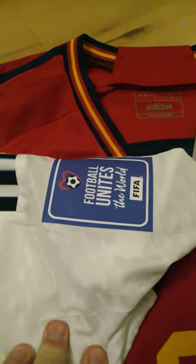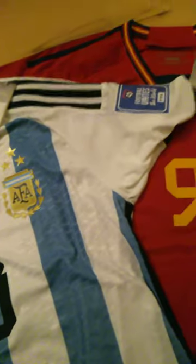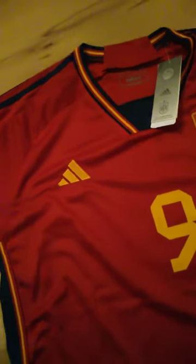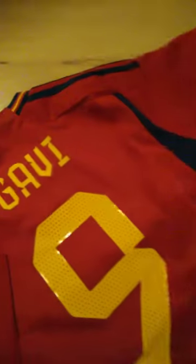You can see the World Cup badges. And with the Spain jersey — it's not player version — you can see the logo. It's also great. Number nine is on it.